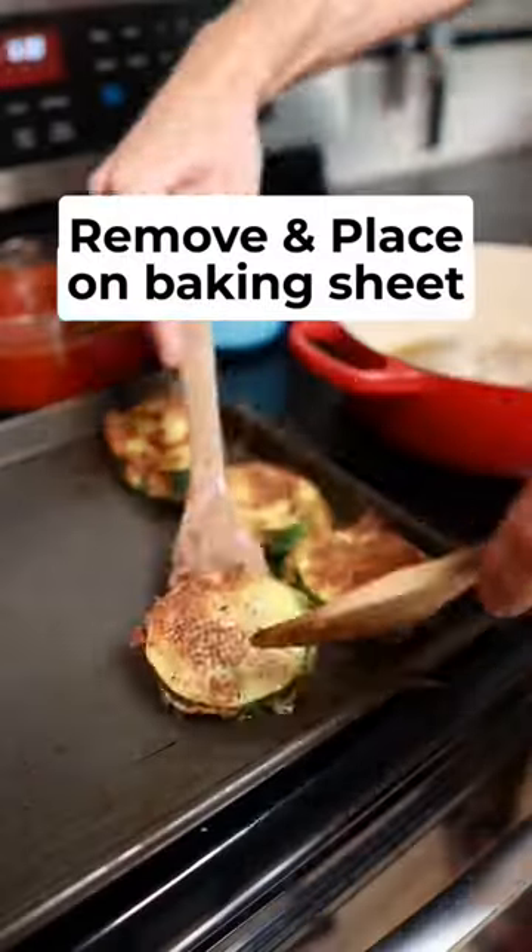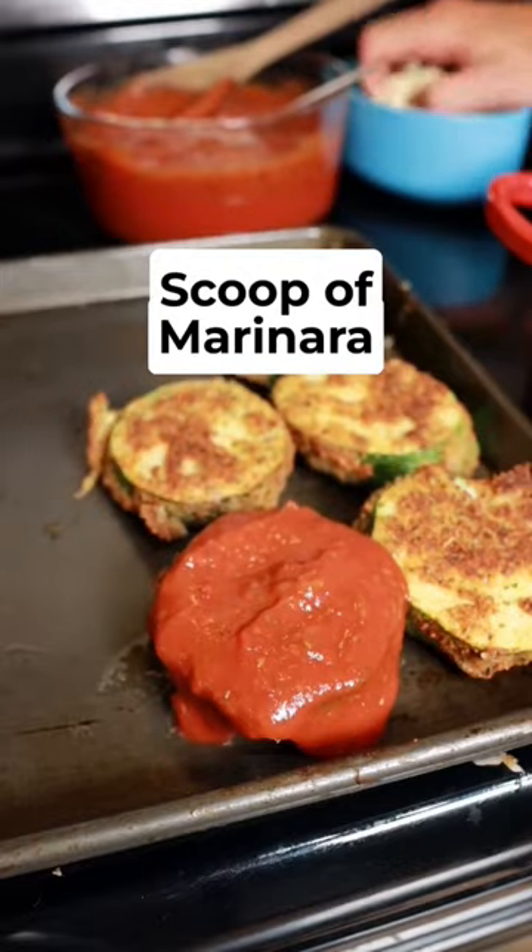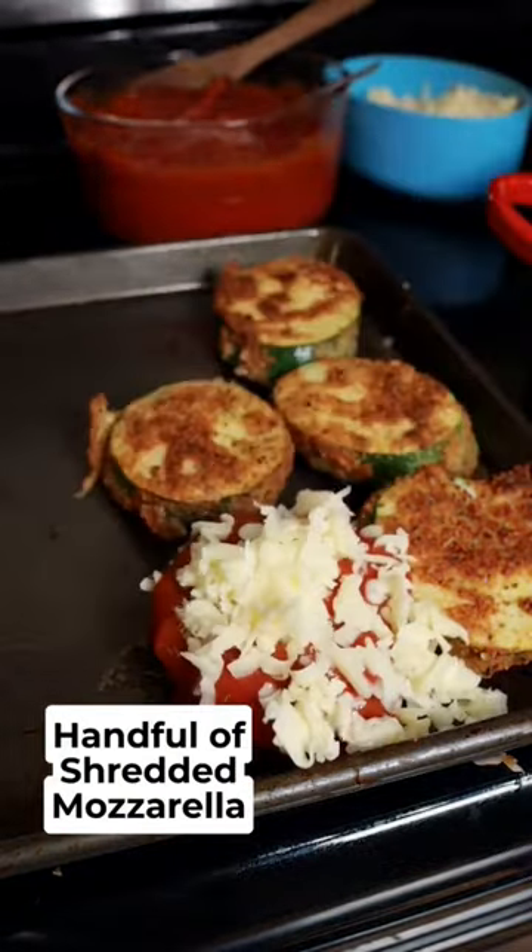Once both sides are golden, remove and place the slices on a baking sheet. Cover each slice with a big scoop of marinara and a handful of shredded mozzarella.